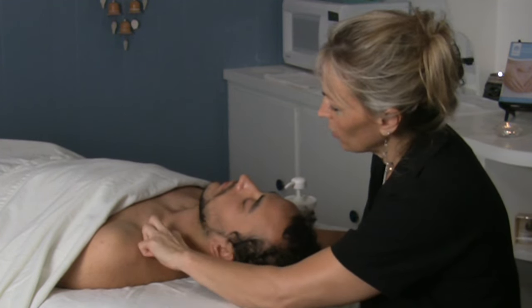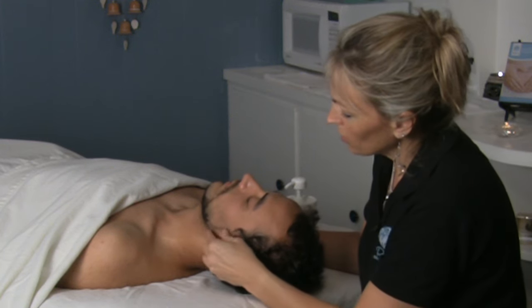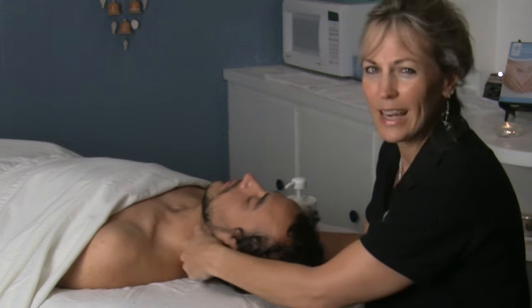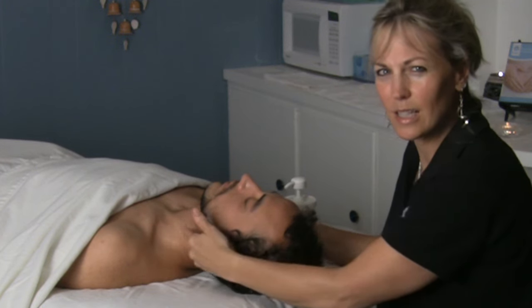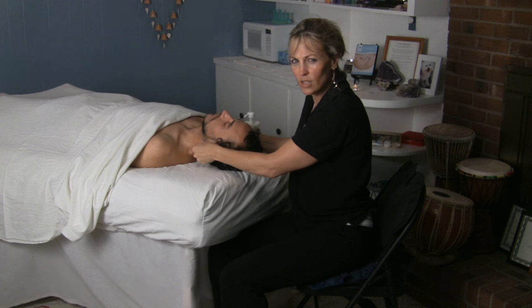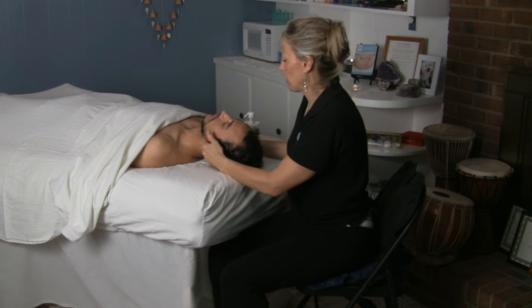It attaches in here and you have it up here and it goes in here to the mastoid. If somebody's having a lot of headaches and migraines, getting in on the SCM and really getting under that sternocleidomastoid muscle and working some adhesions can give a lot of relief for headaches and migraines.